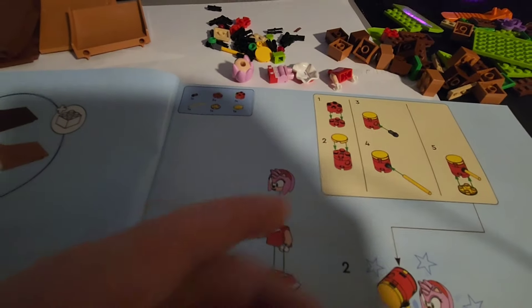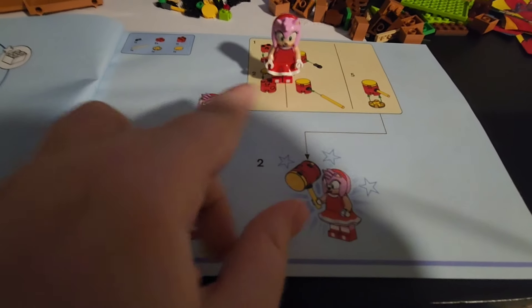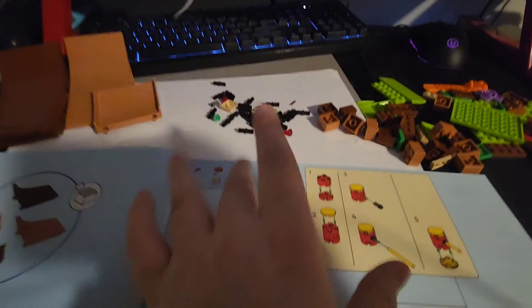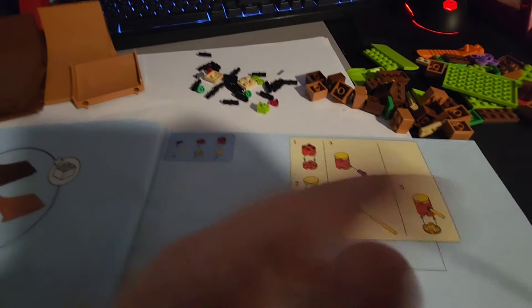Let's get to the second bag. I have opened bag two and I've got everything we need. Now let's first put Amy together. And there's Amy. Now let's build her hammer. There we go. We're going to take a look at all the minifigures at the end of the video, and we only got three of them, so that'll be not that hard.